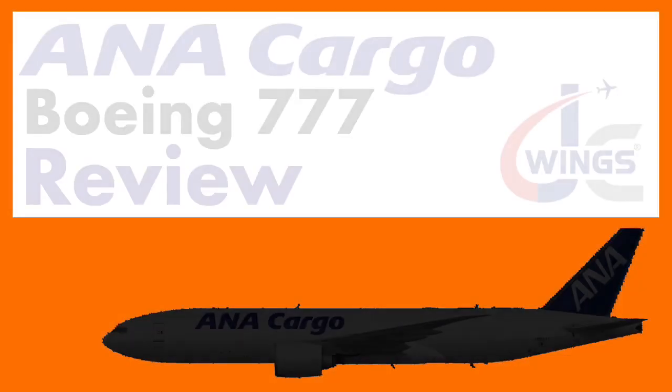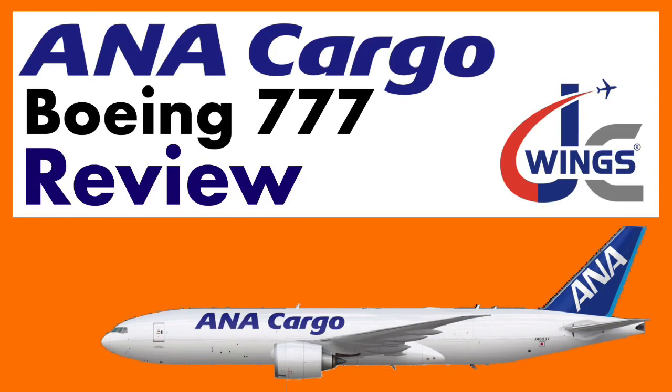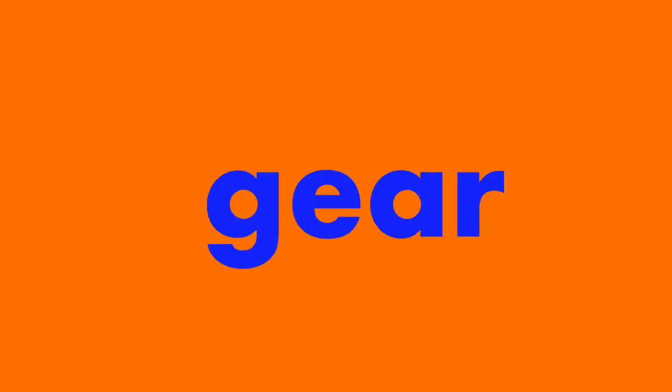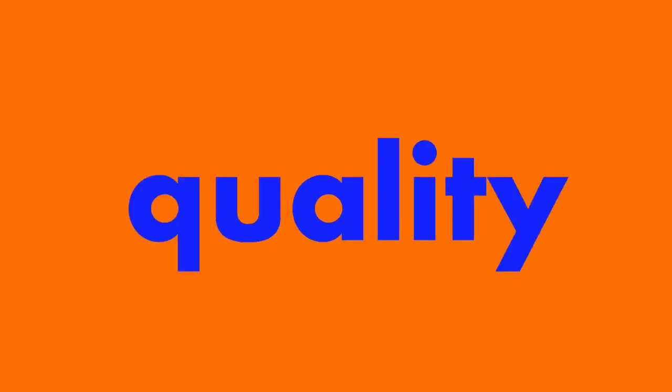I still can't believe it — I got a Boeing 777 ANA Cargo in the flaps down configuration. Let's jump into the review. If you're unfamiliar with my style of reviews, I rate each model in four different categories: the box, the mold, the gear, and the overall quality of the model, giving it a final score out of 10.